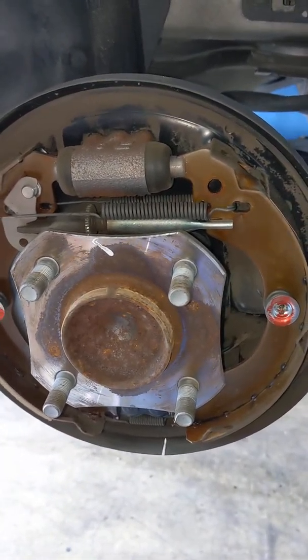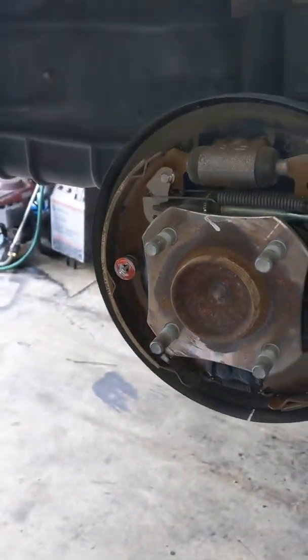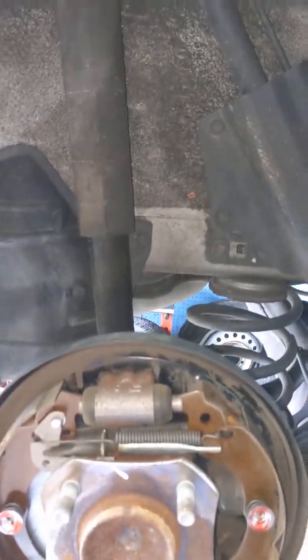Hey there YouTube, what are you all doing? I hope you all are doing fantastic. I'm doing fantastic here. I'm here in a workshop with my Nissan.